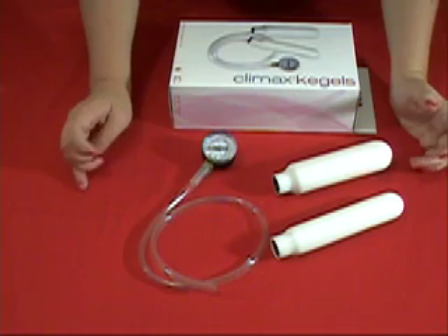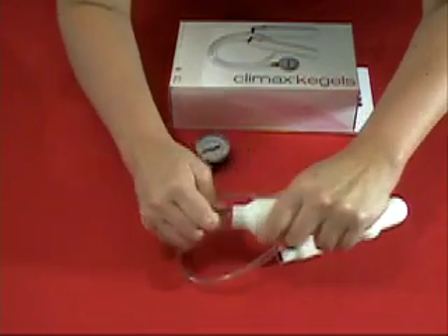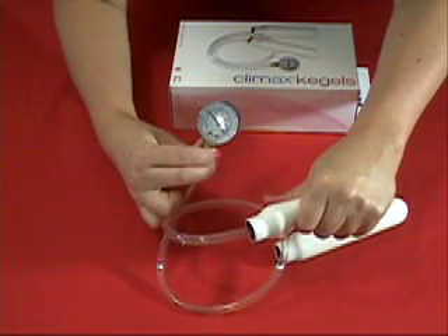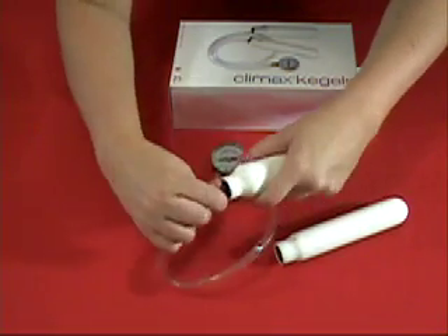Safety first! A fun game to try with your mate is watching the dial change as you orgasm. Challenge yourself to see how hard you can orgasm, and how long the dial stays at a certain number. Who says you have to use it alone?